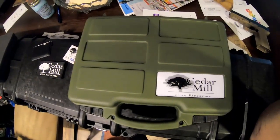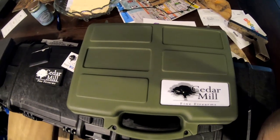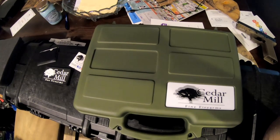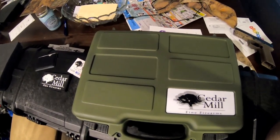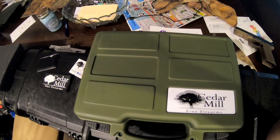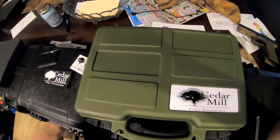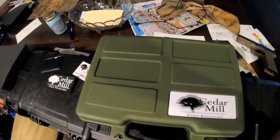Not everybody knows who Cedar Mill is, and to be honest I really didn't know all that long ago either. Cedar Mill does not make or produce firearms — they produce stuff to protect your firearms, and this is kind of a beginning-of-the-review overview where I'm going to go over each of these products separately.